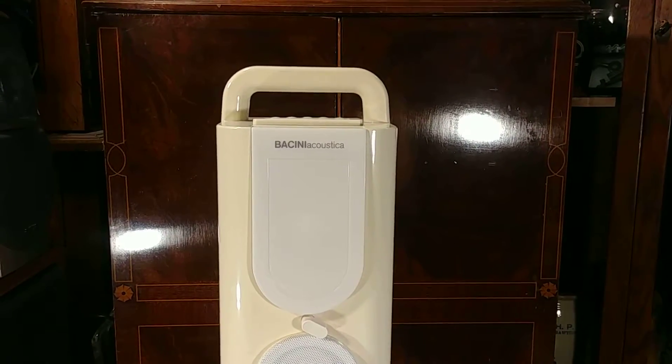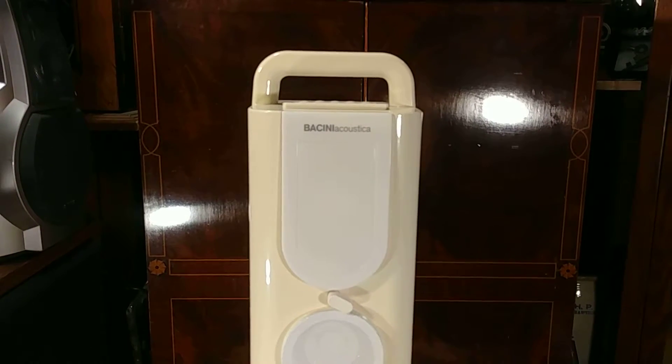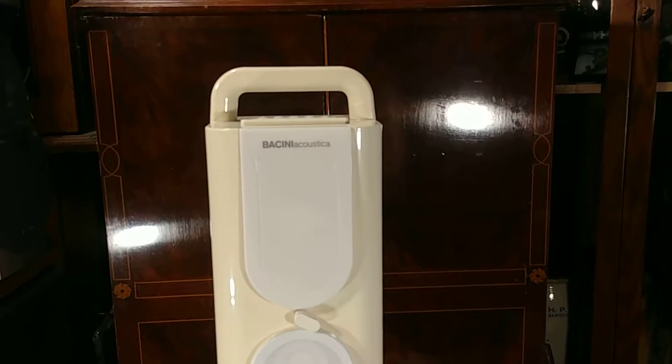This is a Bassini Acoustica wired and wireless tower speaker system.